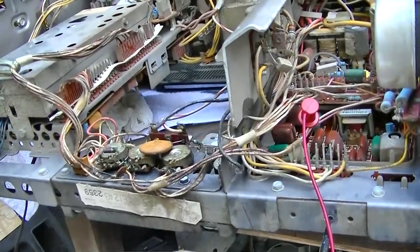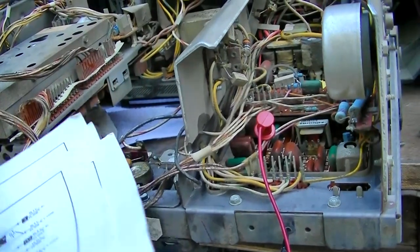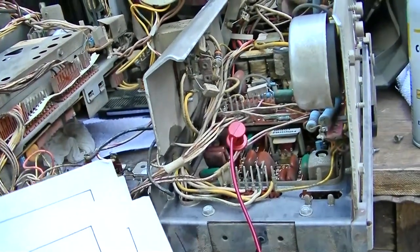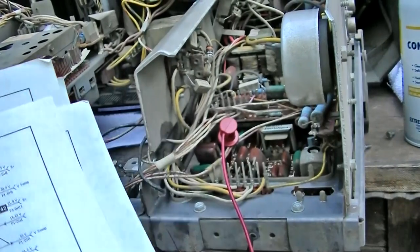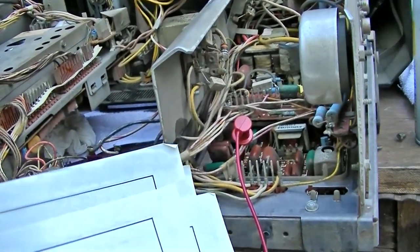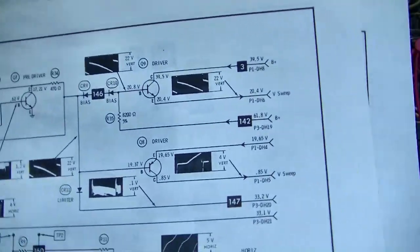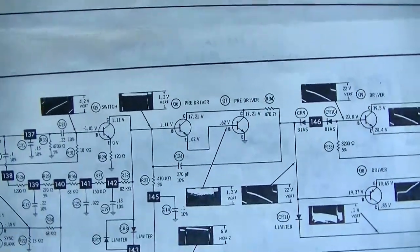This is giving me flashbacks to when I used to work on these TVs as a kid — the late nights and endless hours trying to diagnose these things and get them to run. The tube stuff is so much easier than this. With this you really need to get your diagnostic skills on and have a good understanding, and honestly I'm rusty at this stuff.